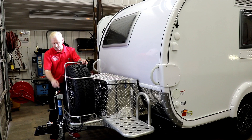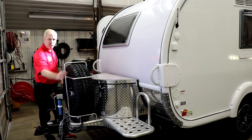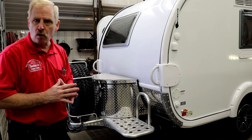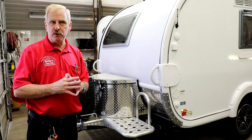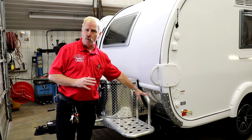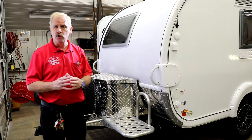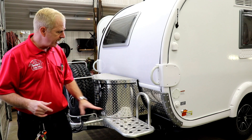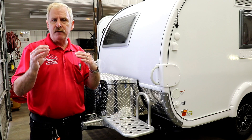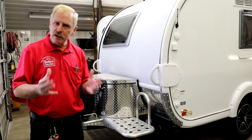This is where your spare tire is going to mount — it just mounts right on this little rack. This is going to be where your LP bottle and your battery are located, and of course you have the Boondock platform up front. For those of you that want to get the platform on a regular TAB 320 without the Boondock or Edge series, you can do that. You can add what they call the platform, and then if you want, you can add what they call the Boondock tub for the propane and battery. When you get the platform, you also get this generator tray.